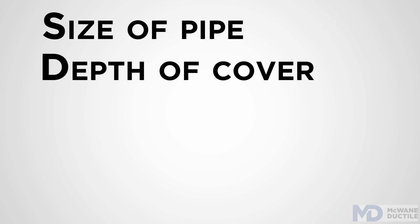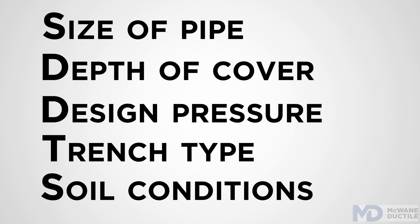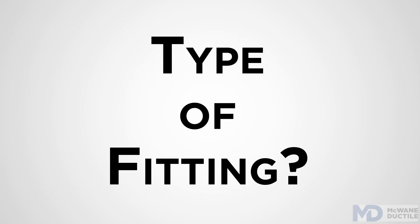such as size of pipe, depth of cover, design pressure, trench type, soil conditions — plus the single most important contributor — is what type of fitting is involved.